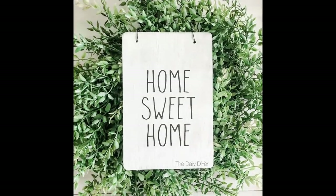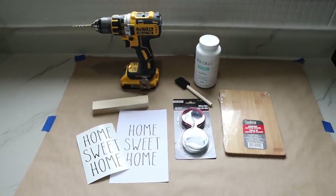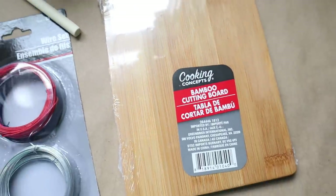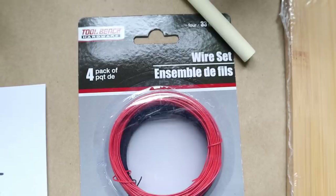Let's go ahead and get started with our first project. This first project was inspired by a plaque that I found at Home Goods. Let me show you the supplies we need to recreate this. You'll need one of these bamboo cutting boards from the Dollar Tree as well as wire from the Dollar Tree — this was a set of four and I'll be using the black out of the set.